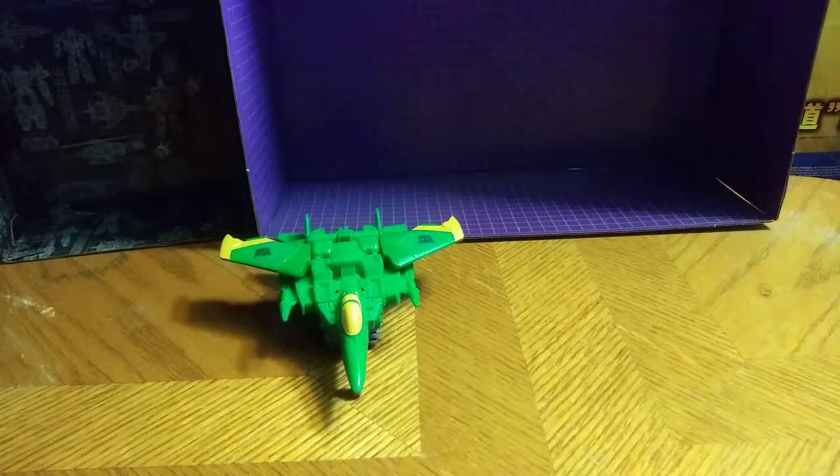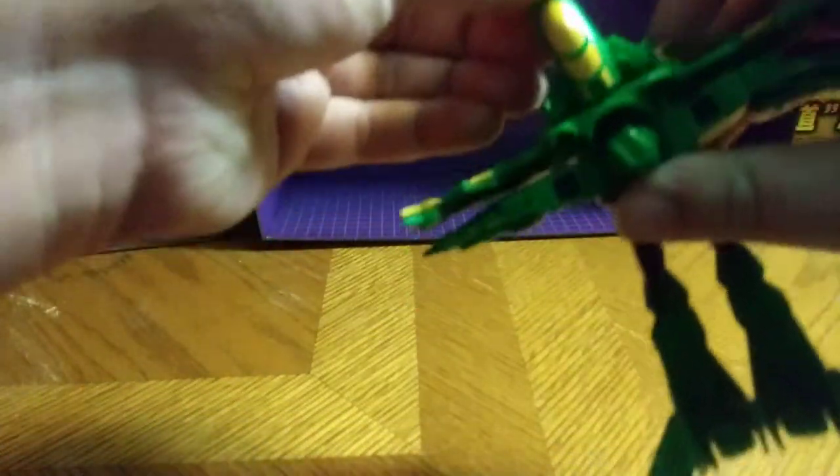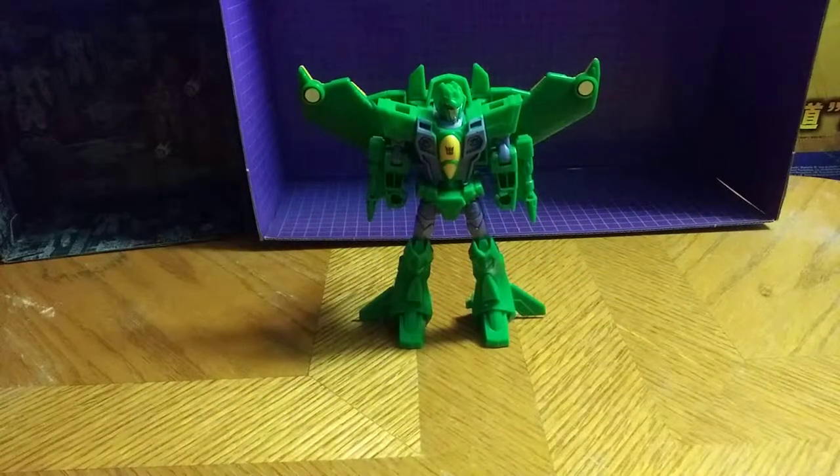Let's get down to transformation, which is very easy on this toy. Unplug the legs, unplug the arms. Fold up that cockpit. Cockpit piece — flip around the chest. Sometimes with the gimmick it does fight you to flip down the chest. Fold down the nose, spread the V out, and there you have Acid Storm in his robot mode.